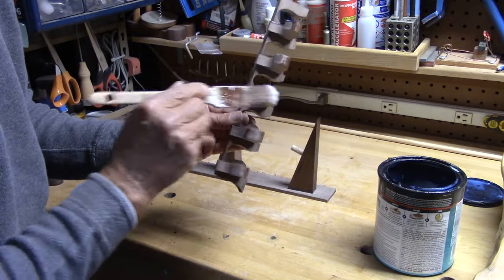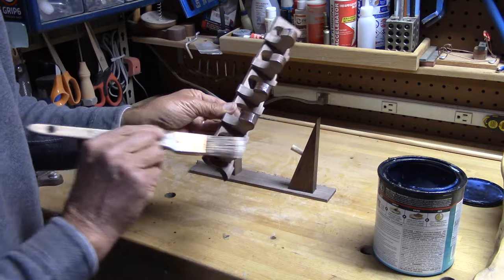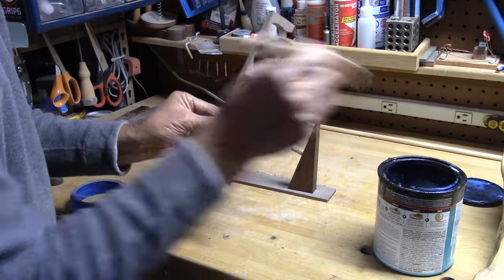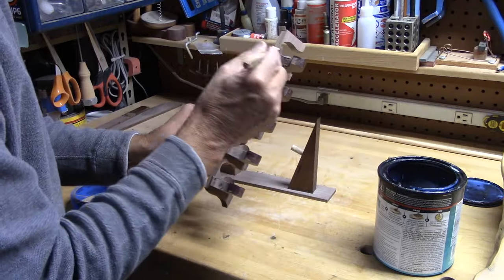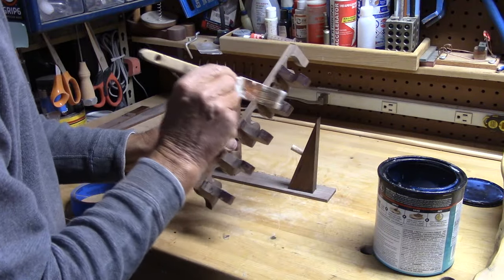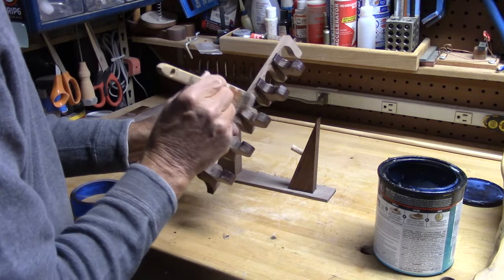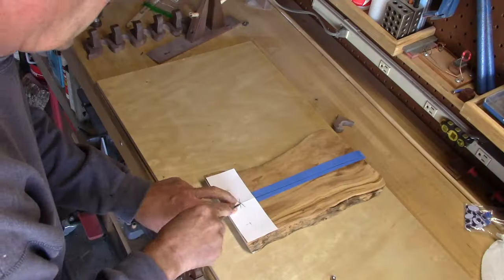Here's a nice trick: I took some scrap wood and drilled holes in it, and then I could put the noses down into those holes, giving me a handy way of holding all of them and setting them up to dry. This made the task a lot, lot easier than just doing each one individually.